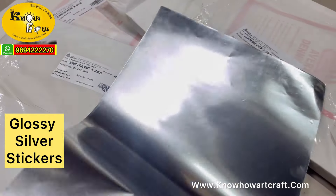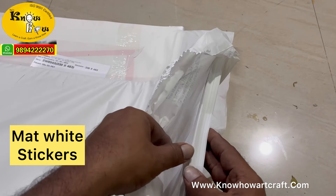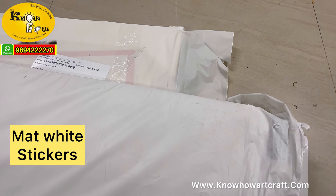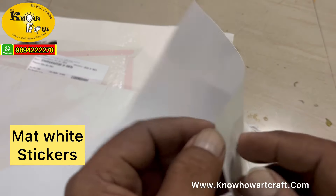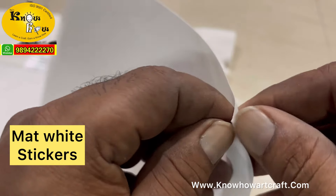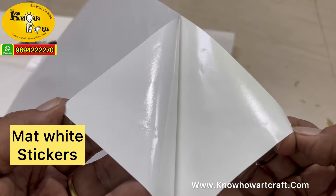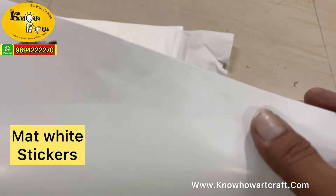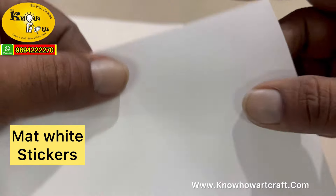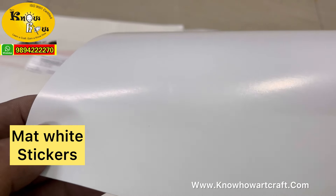Now let me introduce the third type — the white matte sticker. This is purely for making thank you cards, product labels, and beautiful printed content. You can use these matte white stickers instead of regular A4 paper. It has a matte litho surface on the outer upper area, so you can also write on it with a pen or marker and it won't erase off easily.